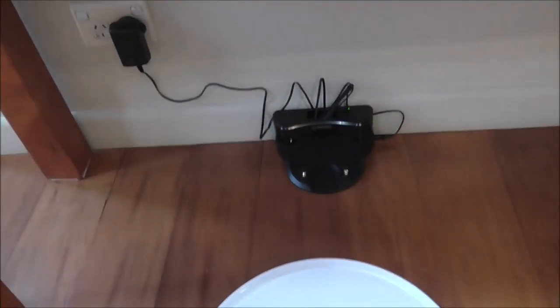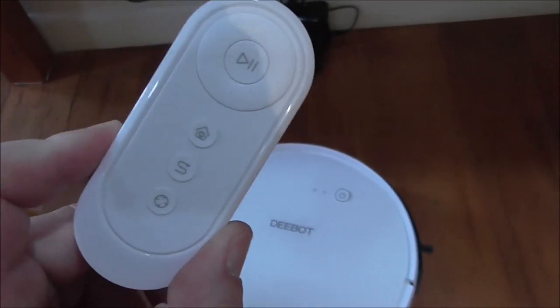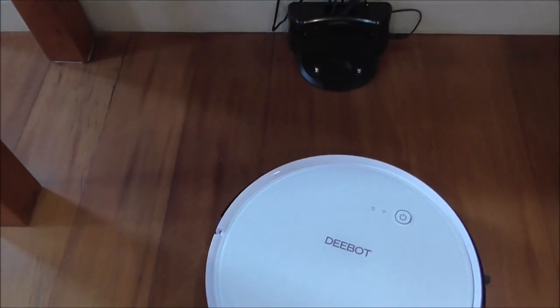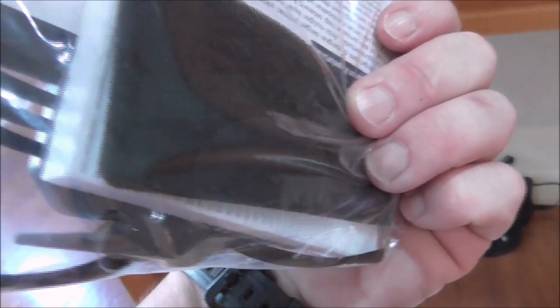Apart from the docking station, you also get a little remote control which can start and stop and do a couple of other functions with the D-Bot. You also get your manual, a couple of spare spinning brushes, a spare filter, and a cleaning tool.